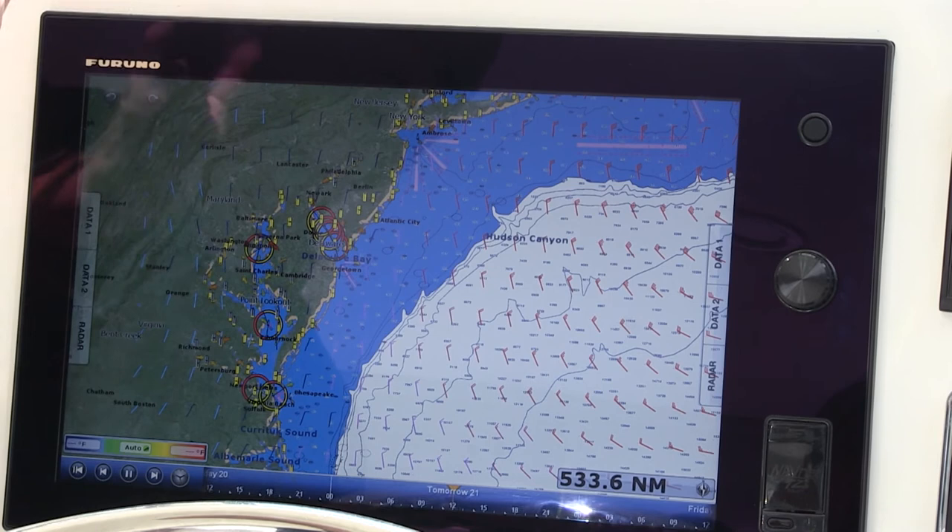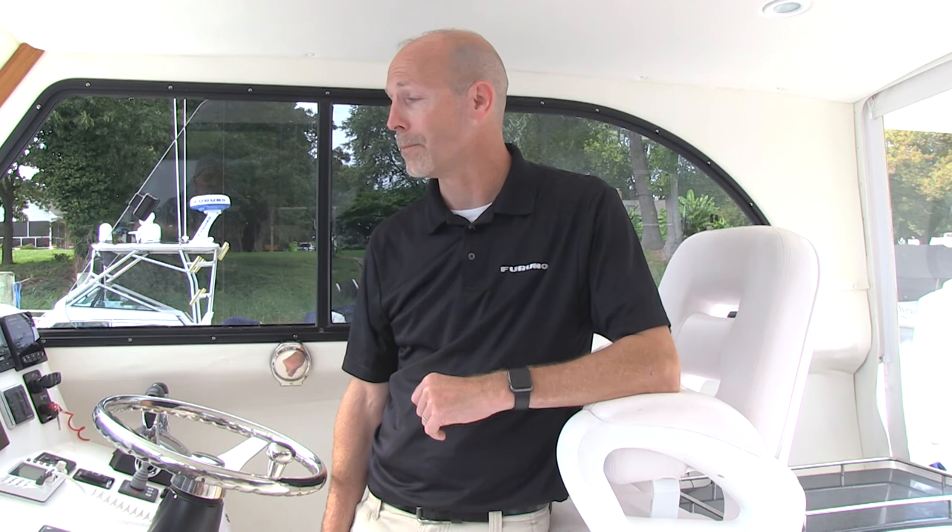Now that we've seen how easy it is to set up the weather updates, just remember: if you have Wi-Fi at your house, Wi-Fi at your marina, or a cell phone on board, all you have to do is connect it up just like we've shown, and you can download free weather updates anywhere in the world, anytime you need them.